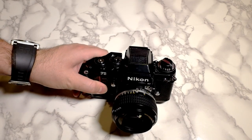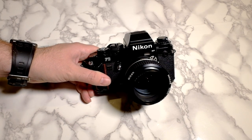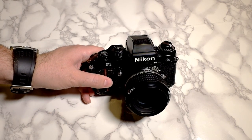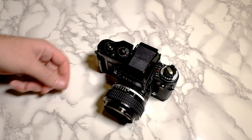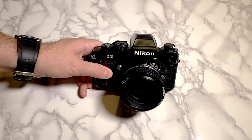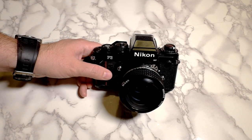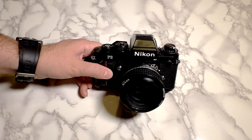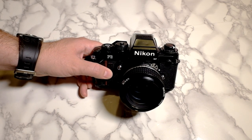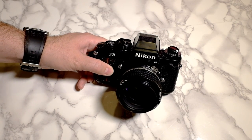I actually took ownership of this from my mother who passed away back in May. It was very unexpected, very sad. She had taken photos of me and my two brothers growing up with this camera since my father bought it for her — probably some point in the 80s, because before that she had a F2 that I posted a video about a long time ago. I had owned that camera for a while because she moved on to this, and then I sold it about a year ago.